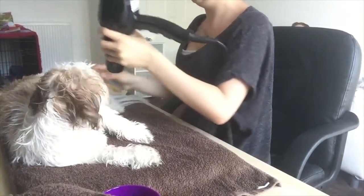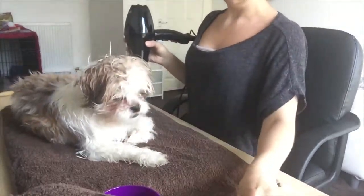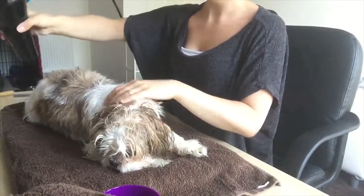I'm just using the pin brush to go over her hair and over her legs with the hairdryer, rewarding her with treats in between and praising her for good behaviour.